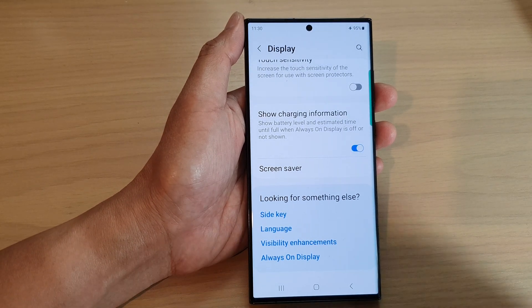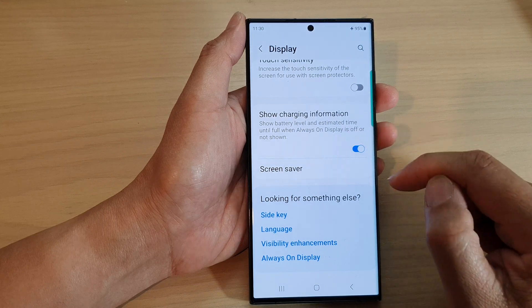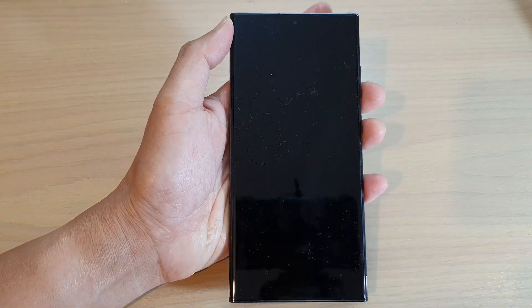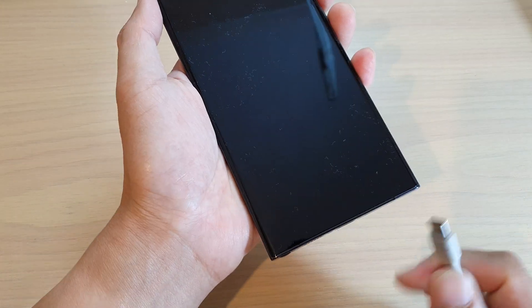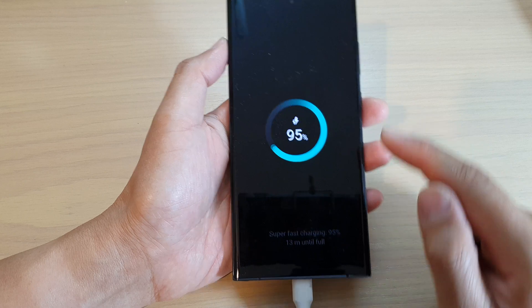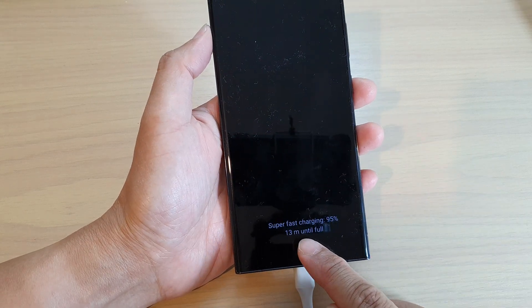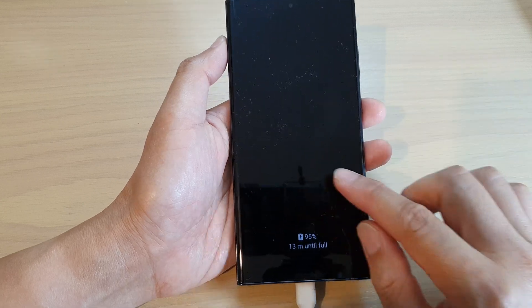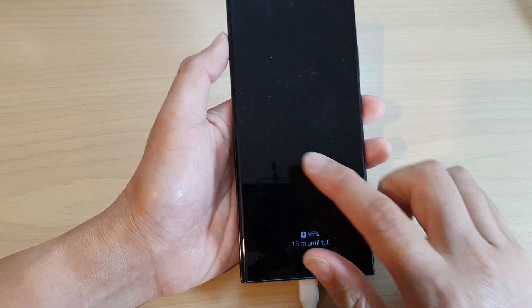At the moment I have Always On Display set to off, and if I try to charge my device, you can see on my screen it will show the charging information — when it will be full. Even though my Always On Display is off, it's still displaying this information right here.